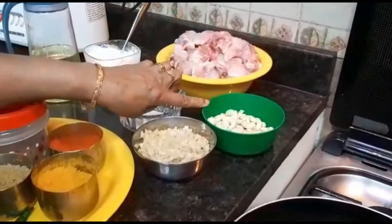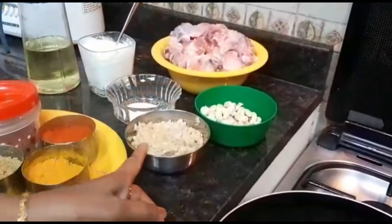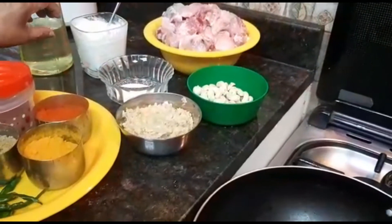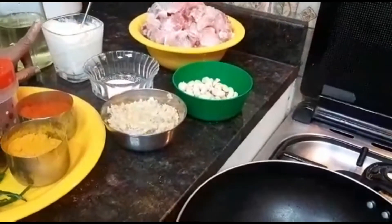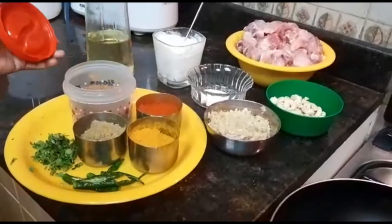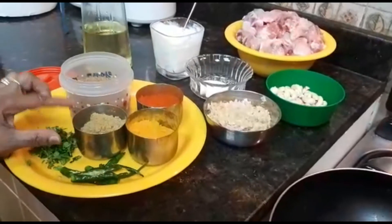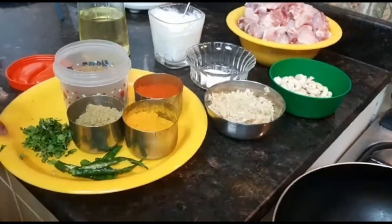I am ready to cook a little bit of cashew nut. I am ready to cook with a spoon. Put the lid and the oil into the pan. Then add some milk and put a little bit of water.